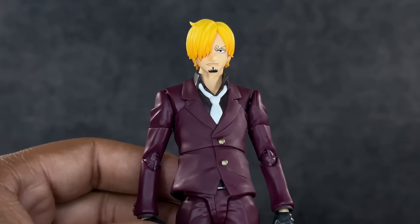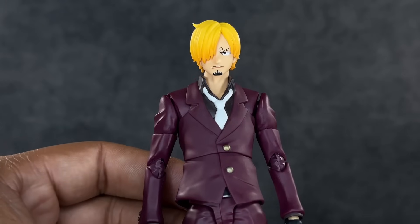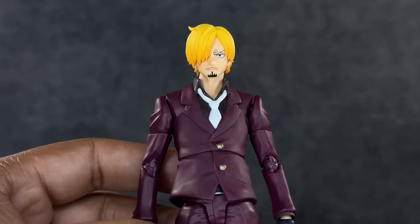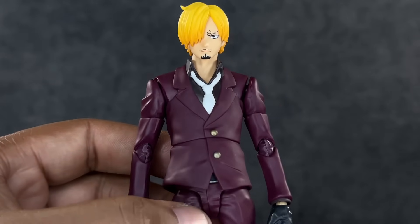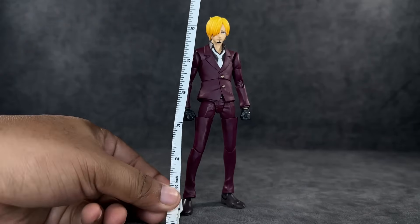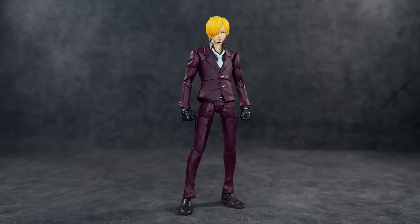I think I already like this more than Luffy and Zoro, though we haven't touched articulation yet — we'll see how that goes. Height-wise, he feels as tall as he's supposed to be, coming in right at about six and a half inches to the top of his head, so definitely taller than the average SH Figuarts. We will be showing him with some other figures later during size comparisons to see how he fits in scale.